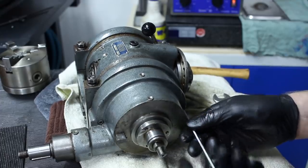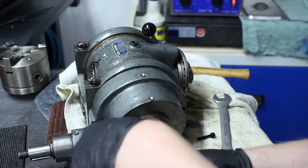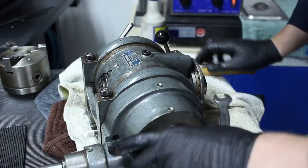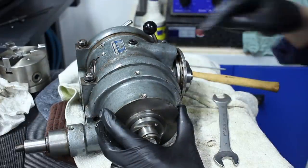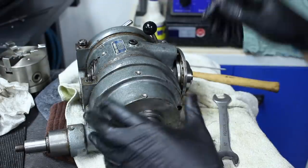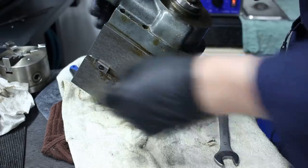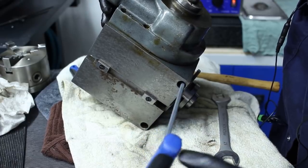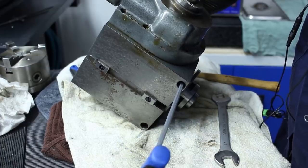Do not use a ball-end L-key — the ball can break off and get stuck in the hole, which is really a pain to get out. If I remove this piece that clamps the dividing head for angular alignment, I can probably remove it easier. It's screwed from the bottom and front. To adjust it you only have to loosen the front one. There's a lot of oil coming out — I hope this doesn't end in an Exxon Valdez situation.